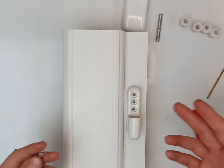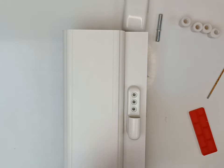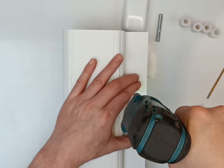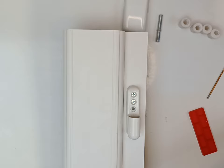Depending on the profile, if it's got reinforcement in it, how wide or deep the profile is, use screws accordingly or gauge it off the old screws. I'm going to use 45mm screws here. Try not to use an impact gun, just in case you spin the plastic.